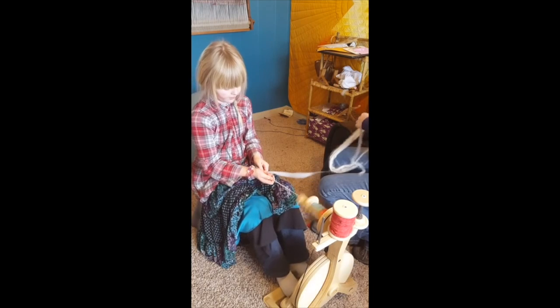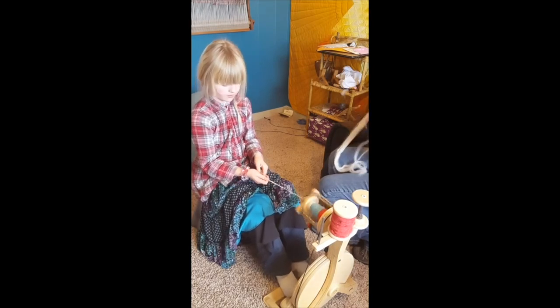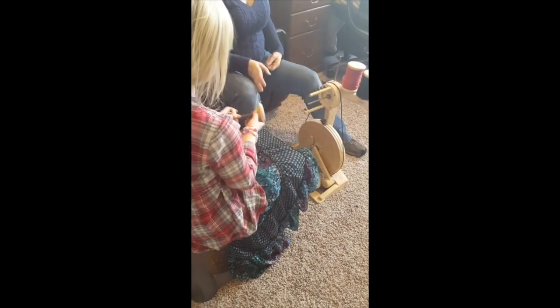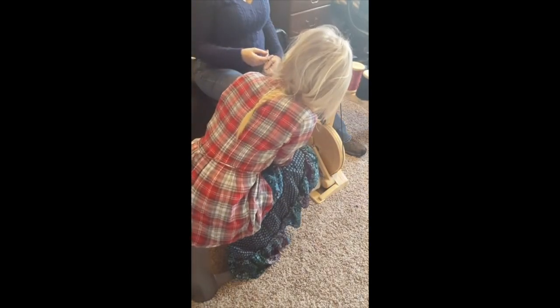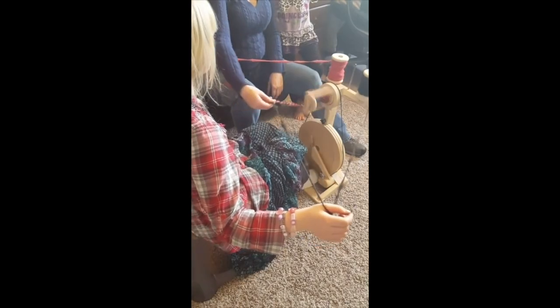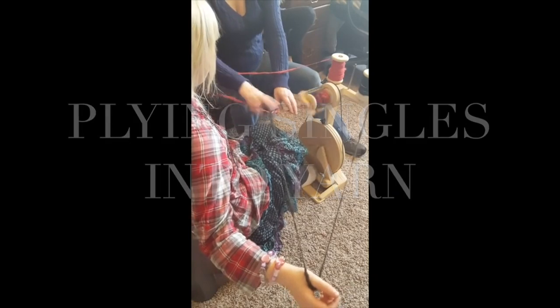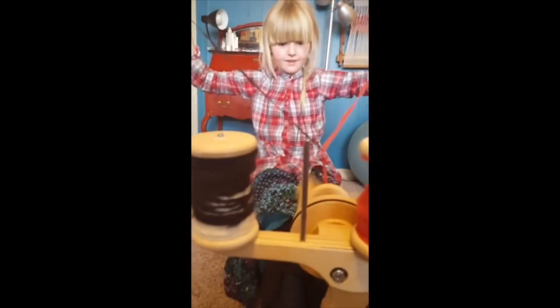I'm going to hand you a little bit to start pulling — spin these two together. Soon the color is going to change. She's just grasping on the wool from my hands, so let's see if you can do it.